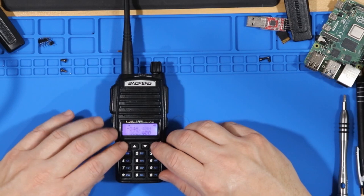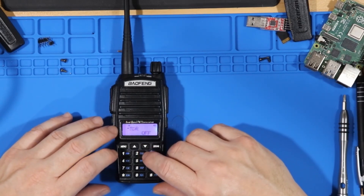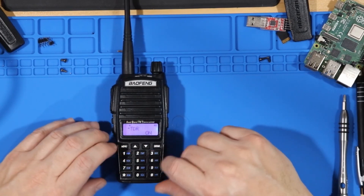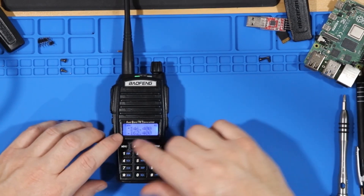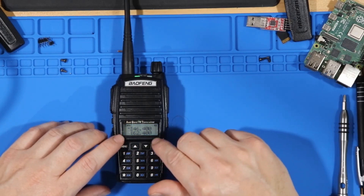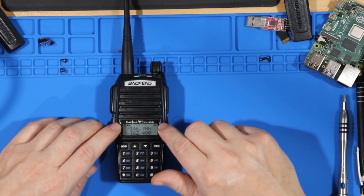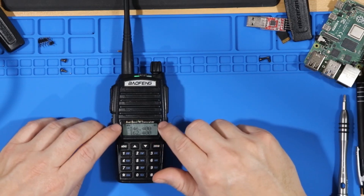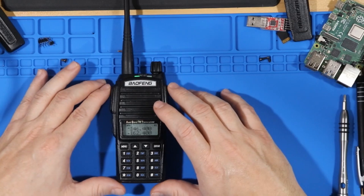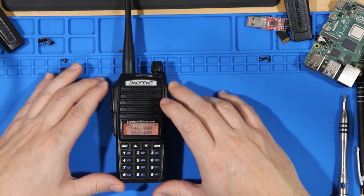We're going to go into the menus and turn on TDR — whatever that means — then exit the menu. Now the flashing arrow means it is actively receiving the weather radio, even though the primary channel is the A side.